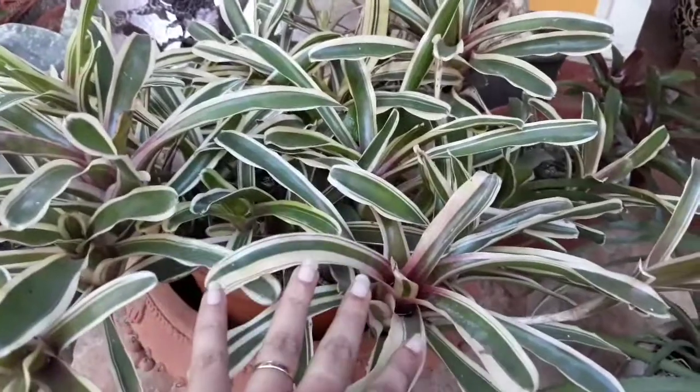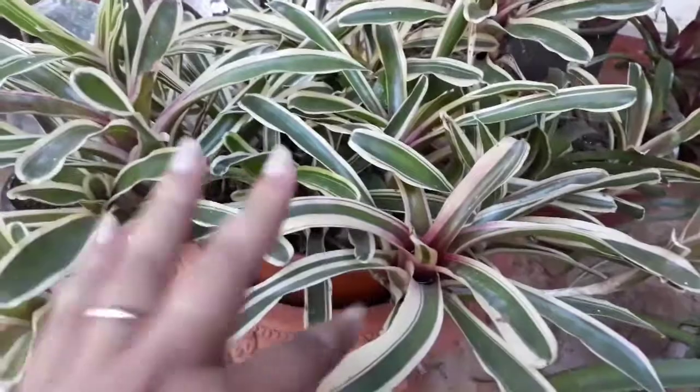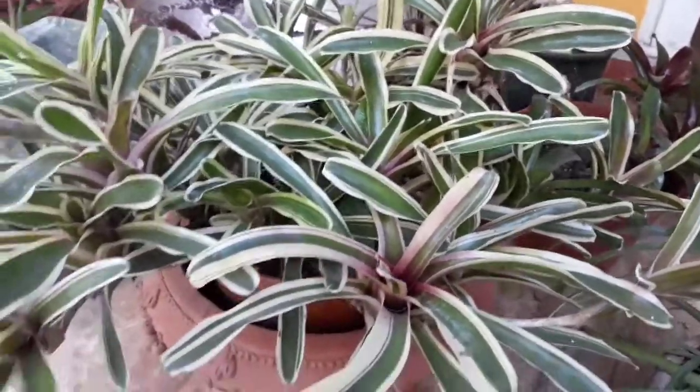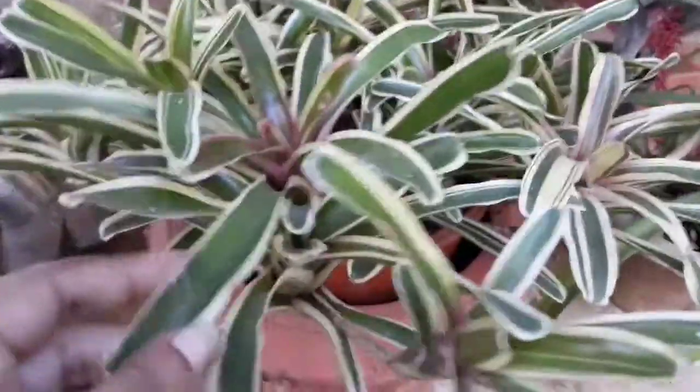This variety of Bilbergia plants is going to be flowered. The main attraction is the foliage. The foliage is going to be colorful and full. This propagation is going to be multiplied by the foliage.